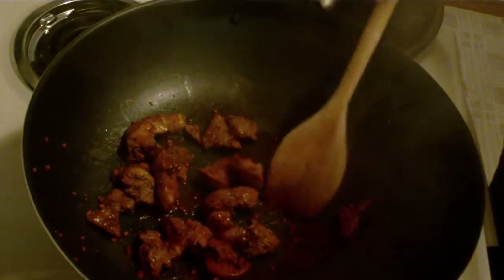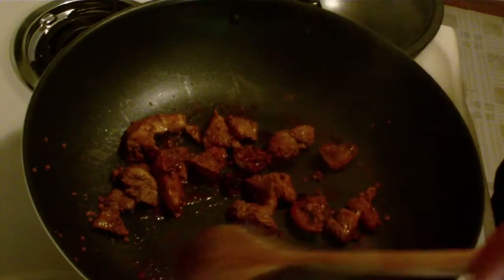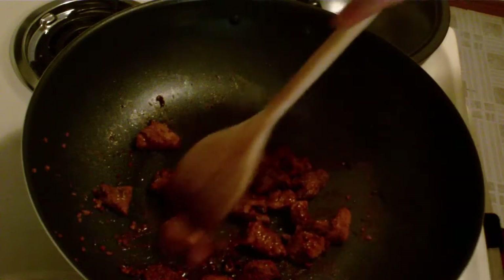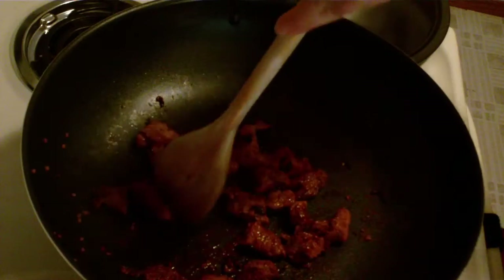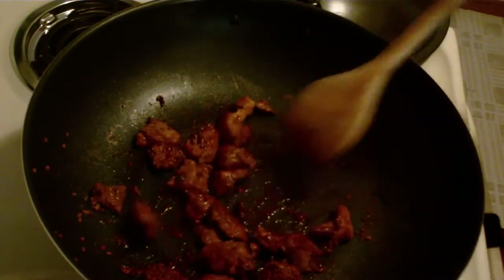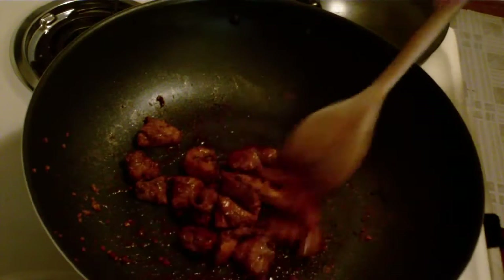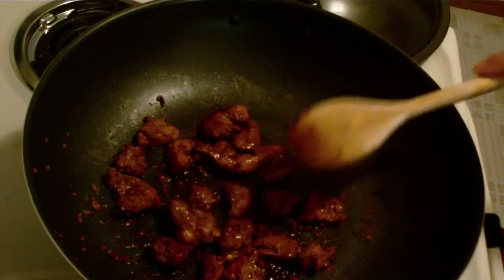Another variation you could do other than broccoli: Bird's Eye steam-in-the-bag also makes brown rice. You could serve this over brown rice, or maybe with rice and broccoli together. I'm just gonna do the broccoli though — no need to get crazy; I'll save the rice for another night. That is looking good — it's kind of caramelized a little bit, got a nice little glaze on it. We'll throw the broccoli in here in just a second.